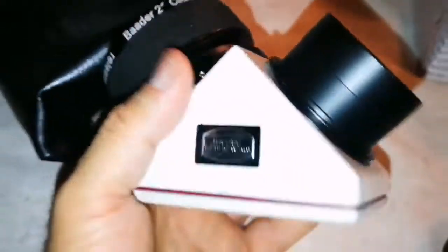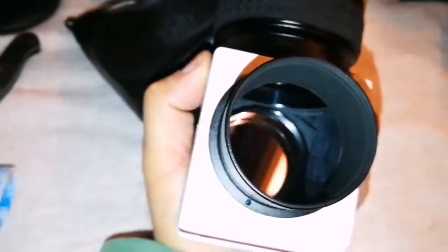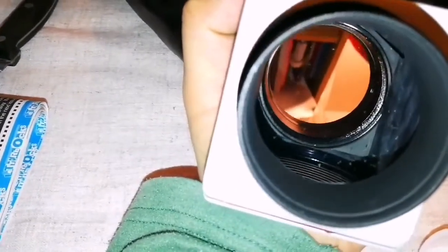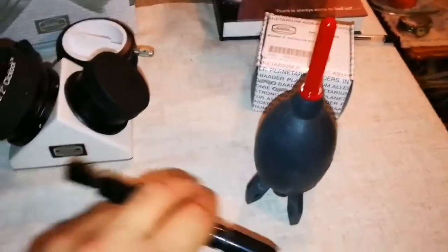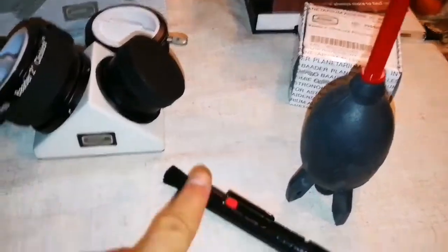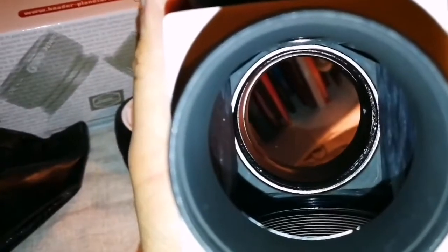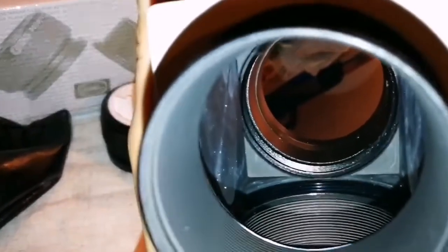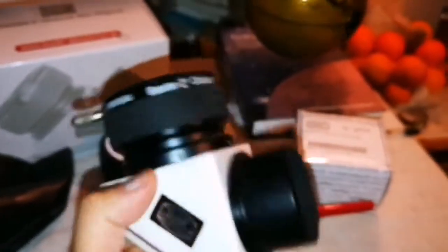It looks quite chunky and interesting. My only worry is whether the dust specs are on the mirror or can they be blown away by a blower. I have this blower and this brush — I'll try to blow the dust away without touching it with the brush. I have been able to blow them away, so that's good news. These are just dust particles left from the manufacturing process. Overall, impressive chunky diagonal.